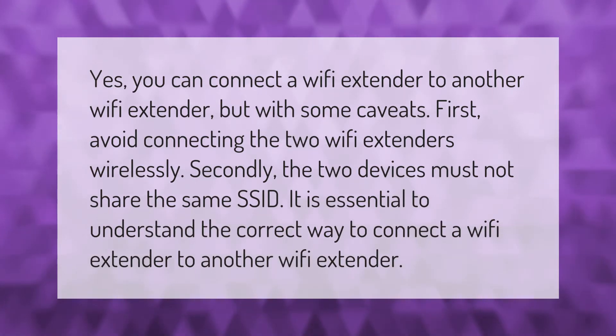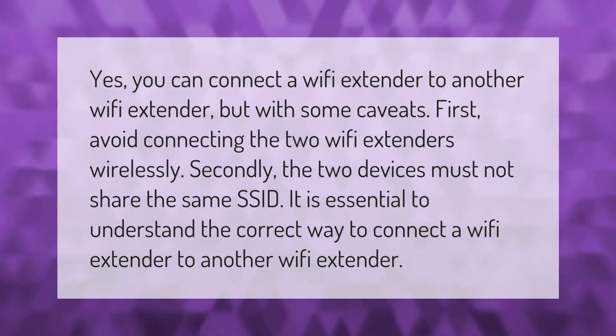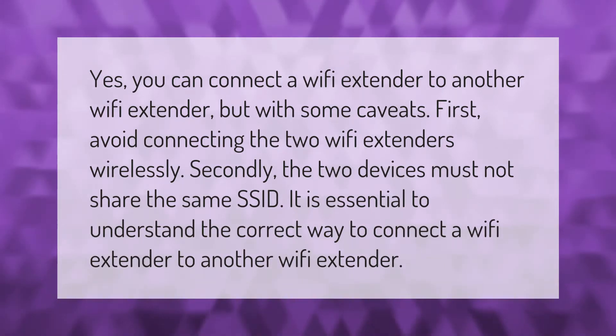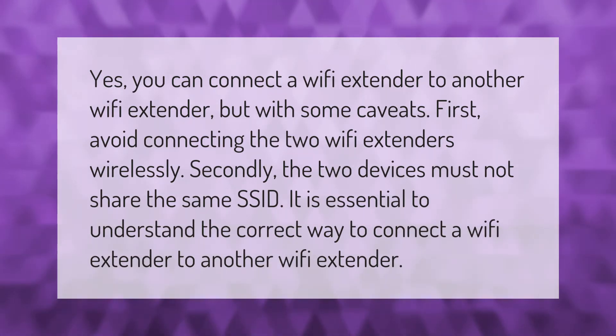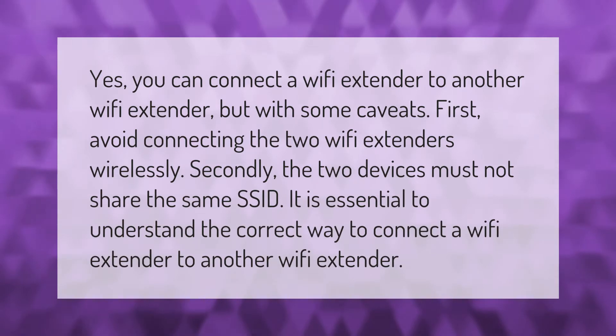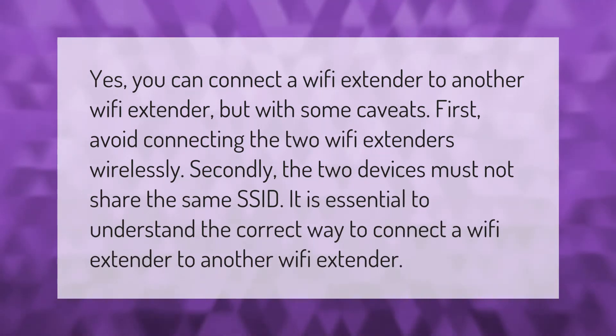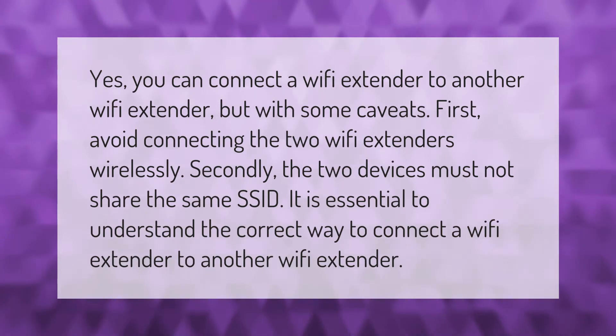Yes, you can connect a Wi-Fi extender to another Wi-Fi extender, but with some caveats. First, avoid connecting the two Wi-Fi extenders wirelessly. Secondly, the two devices must not share the same SSID. It is essential to understand the correct way to connect a Wi-Fi extender to another Wi-Fi extender.